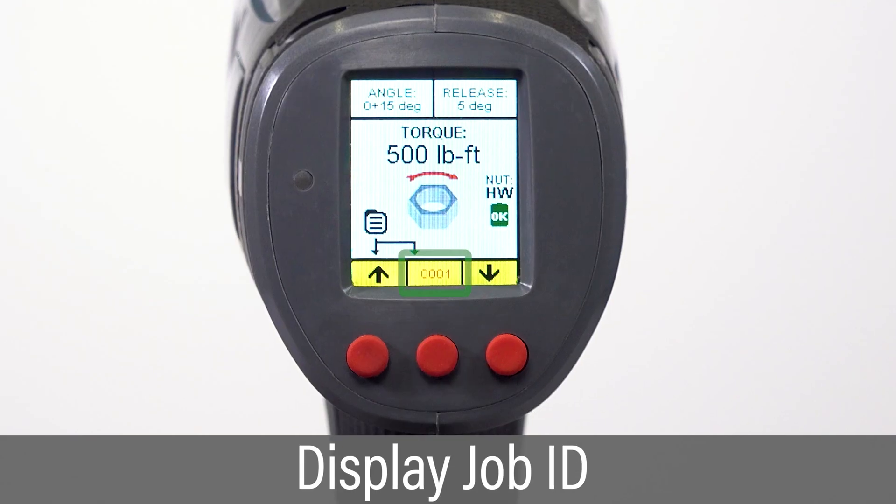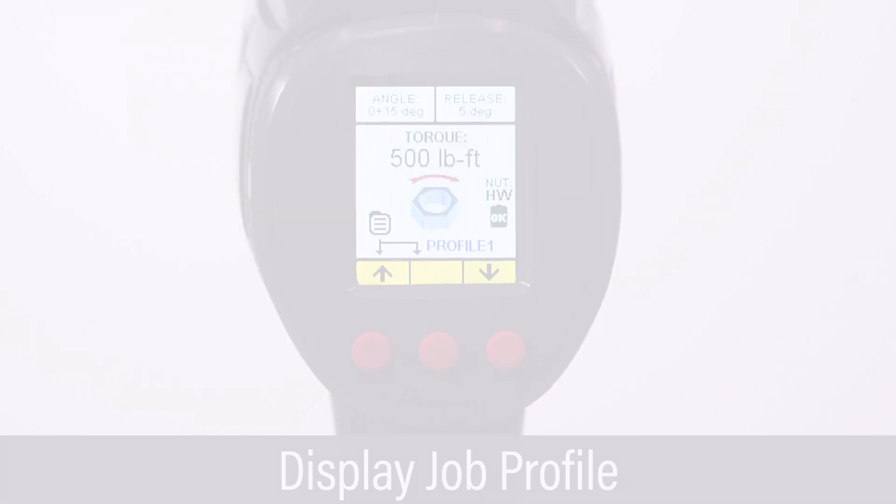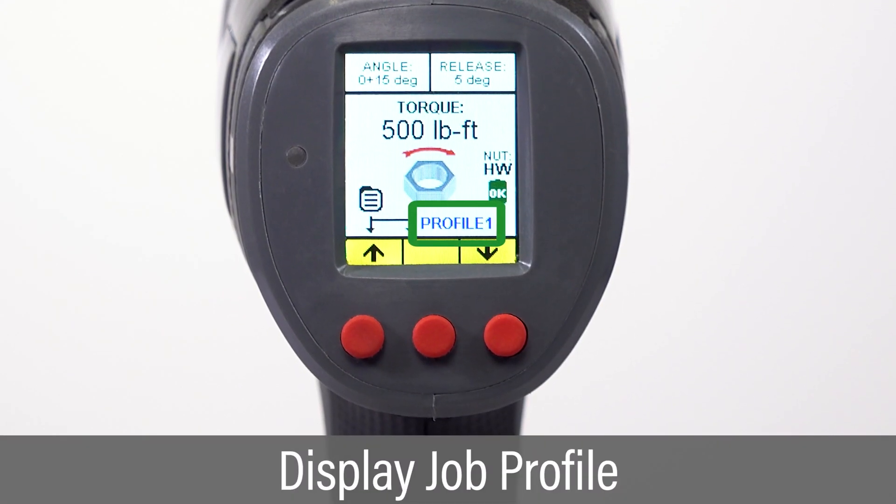When the tool is configured to save data for a particular job, the job ID is displayed. When a job profile is set, the job profile name is displayed.